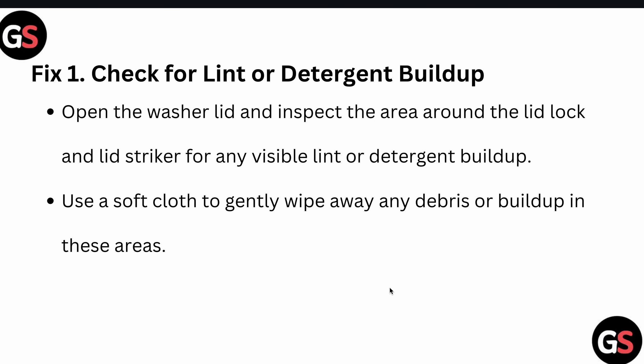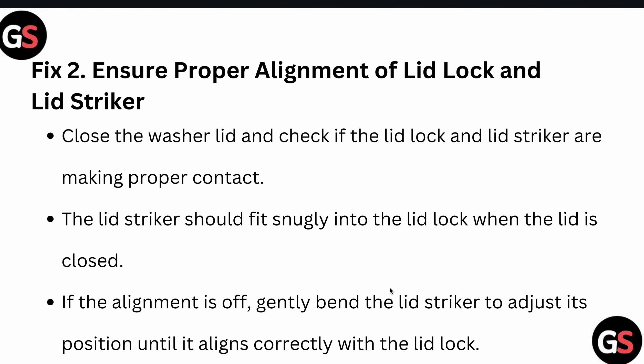First, check for lint or detergent buildup. Open your washer lid and inspect the area around the lid lock and lid striker for any visible lint or detergent buildup. Use a soft cloth to gently wipe away any debris built up in these areas.